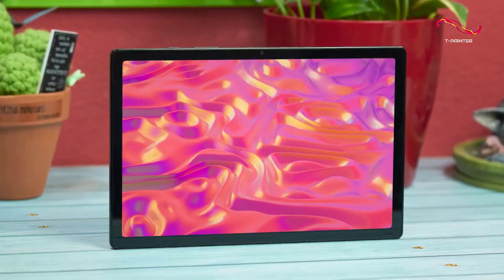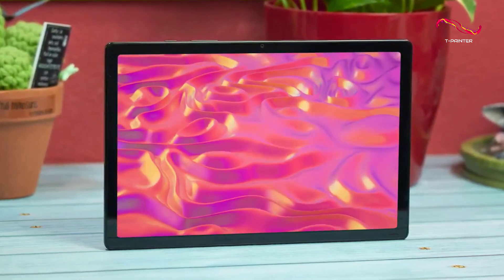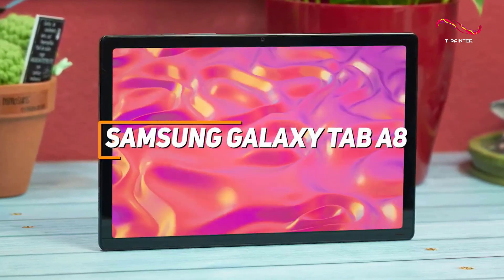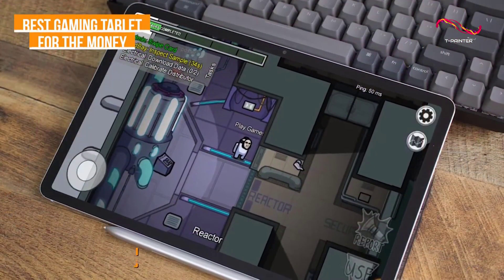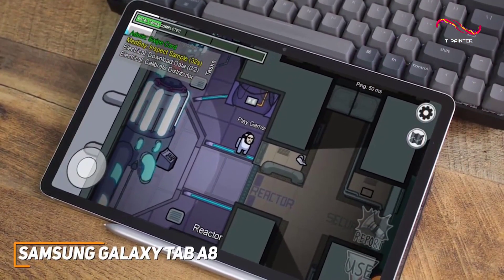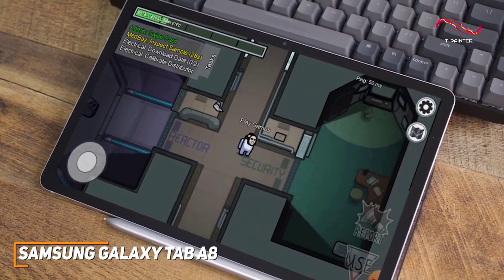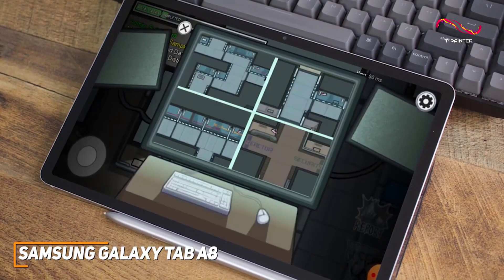For a cost-effective option, the Samsung Galaxy Tab A8 is my choice as the best gaming tablet for the money in 2023. Not everyone has the money to splurge on a high-end tablet, and the Samsung Galaxy Tab A8 is a much more affordable alternative that comes with a good display and offers solid gaming performance for a good price.